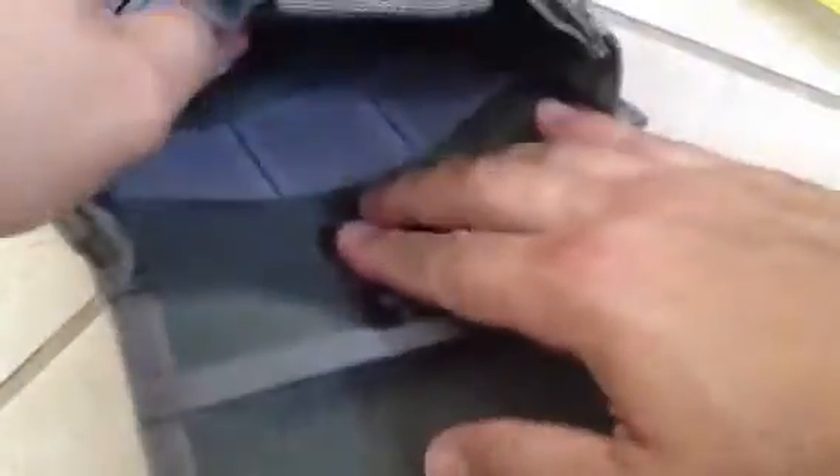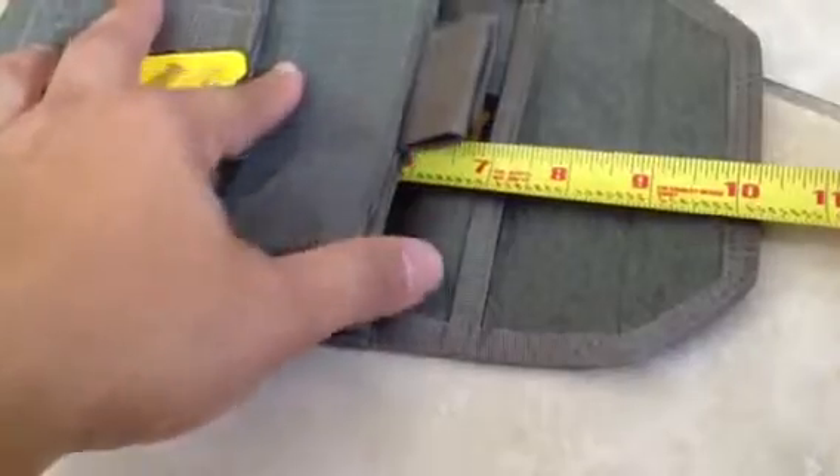Now we have this pocket here. It has elastic bands that you can stick things through — there's one, two, and three. It's also around six inches deep.